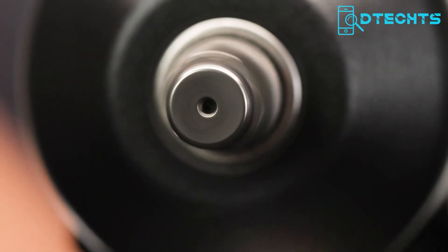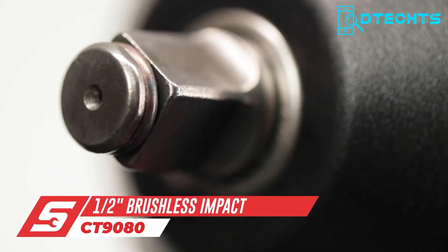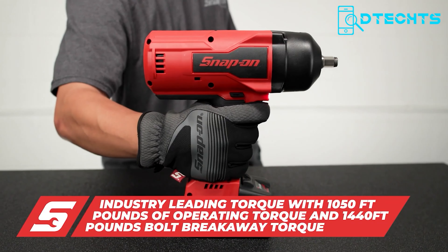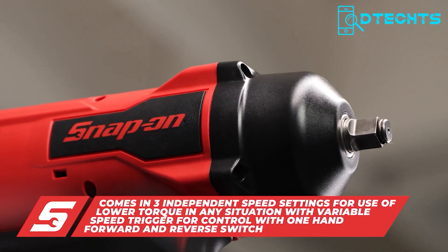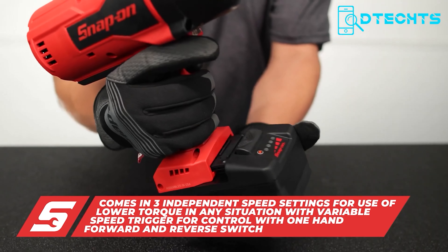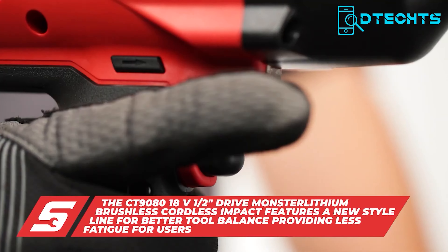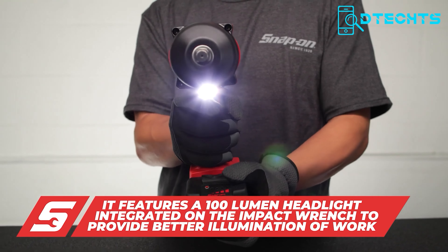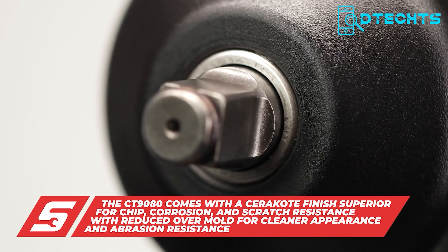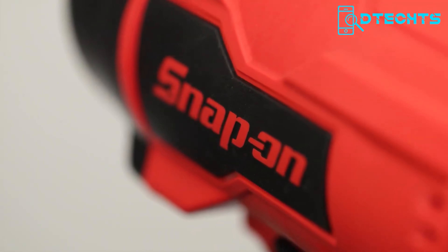If you've ever struggled to tighten or loosen something, the Snap-on CT9080 impact wrench will work like a blessing. It comes with a torque output of 1,050 foot-pounds and a bolt breakaway output of 1,440 foot-pounds. It has three torque settings, meaning you can customize it to adapt to various applications. The brushless motor ensures longer run time and durability, and the 100-lumen LED light output enables work in the darkest corners. A variable speed trigger provides precise control and prevents over-tightening issues.